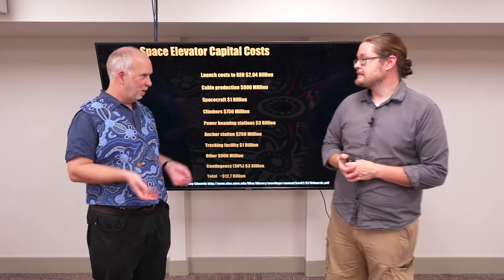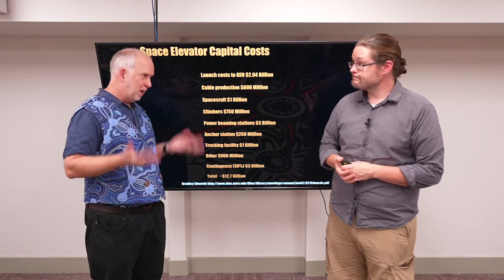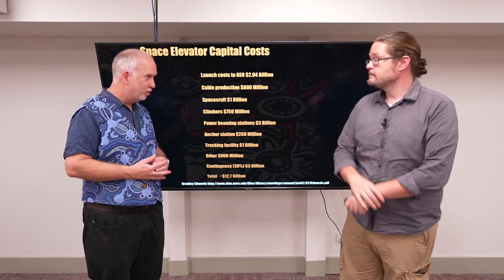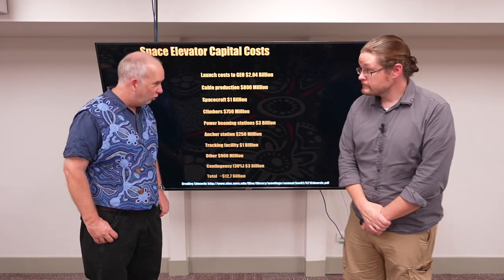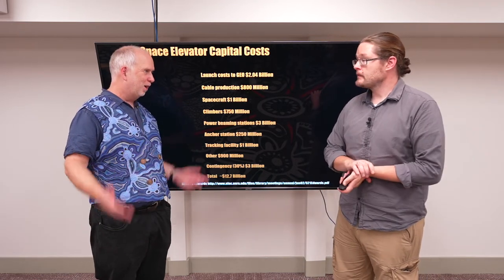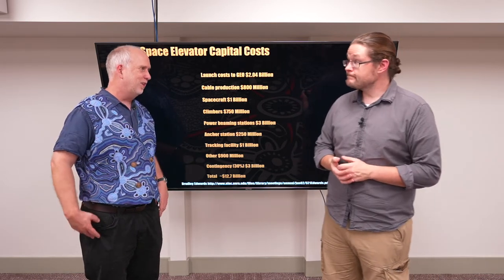Someone may do it down the road, but what is their business model for recouping 50 billion dollars? In some sense, cheaper rockets like those from SpaceX might pave the way — if they can bring the price down by a factor of a hundred, people will start using space for things it hasn't been used for before. And if the market becomes a hundred times as big, this sort of thing starts looking sensible.